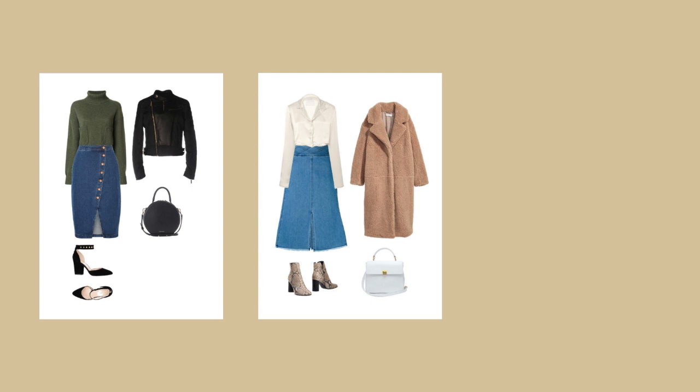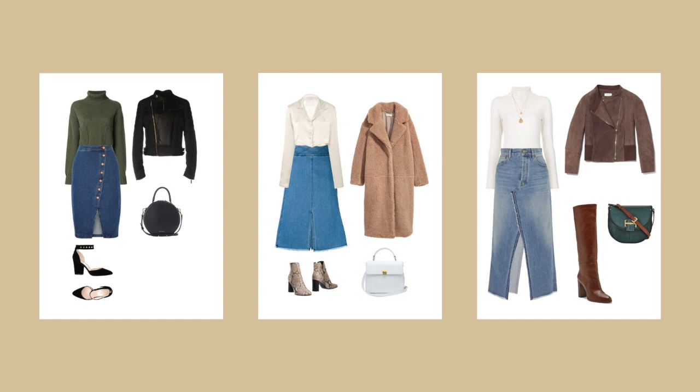Next I've got a denim midi skirt with more of a split in the middle rather than a symmetric hem — this is a really good skirt shape for boots because it keeps your legs looking nice and long, so I went with a knee-high boot. I've also got a soft white turtleneck, a necklace over the chest, and a soft brown leather jacket to match in those boots, then just a pop of color with the bag.